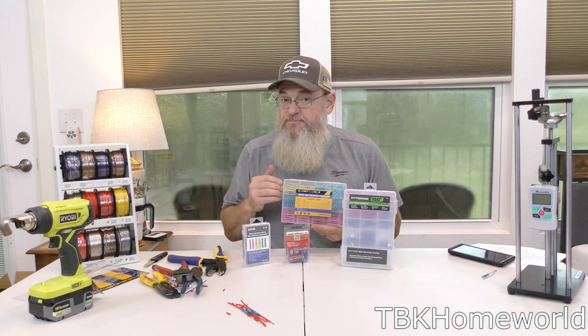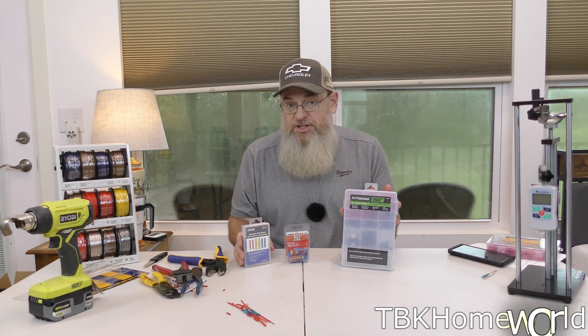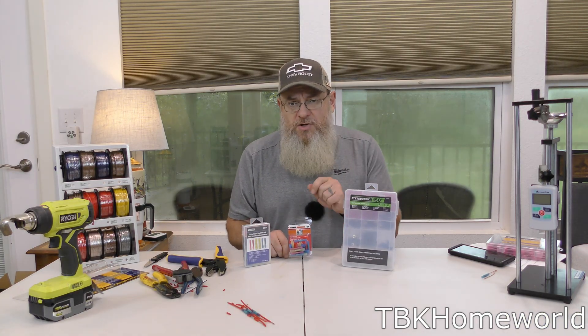Now that we've tested these butt connectors, I went out and purchased some additional ones for comparison — a couple of cheapies from Harbor Freight and a really expensive set from O'Reilly's. Let's test these with the same size wire and see if they have the same consistency or if they're going to have failures.